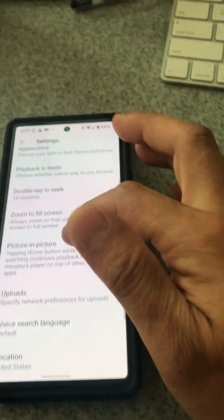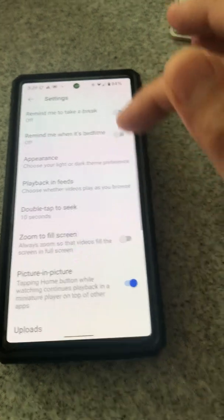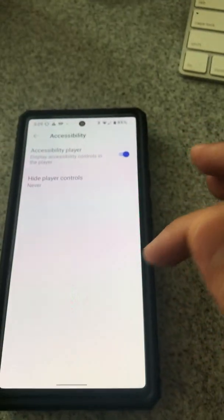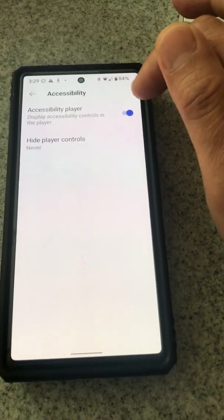Go to Accessibility — this is the same as the problem I had with the iPhone before, it's always the Accessibility setting. Go to Accessibility, right here. You'll notice that Accessibility is actually turned on — just turn it off.